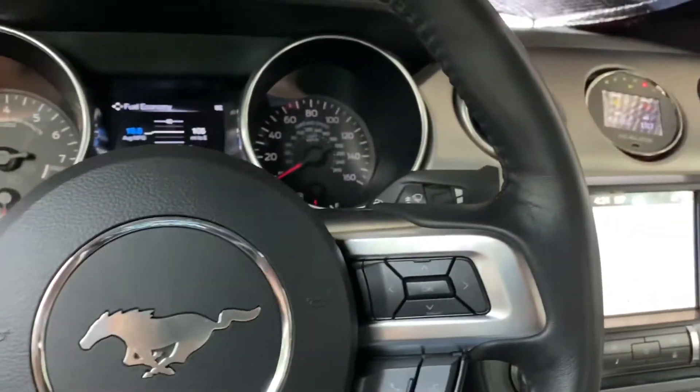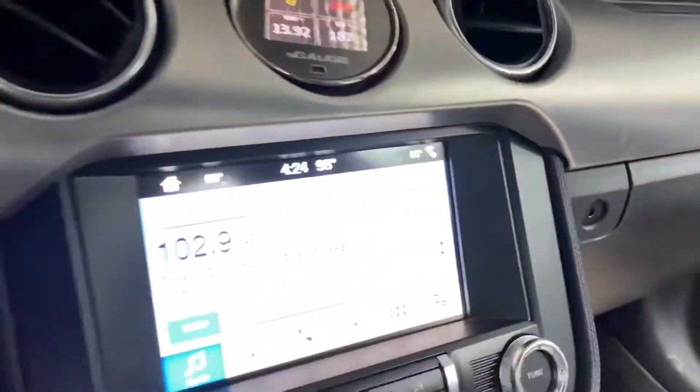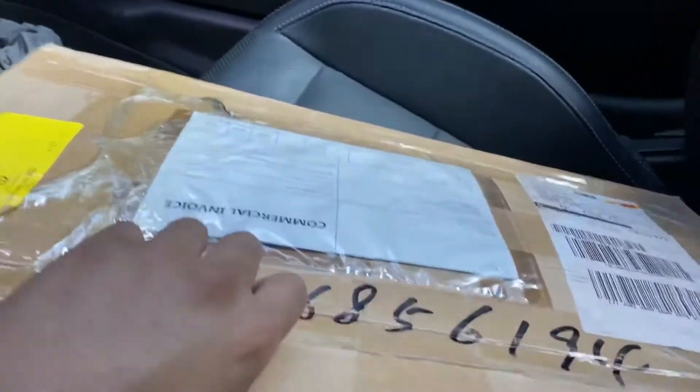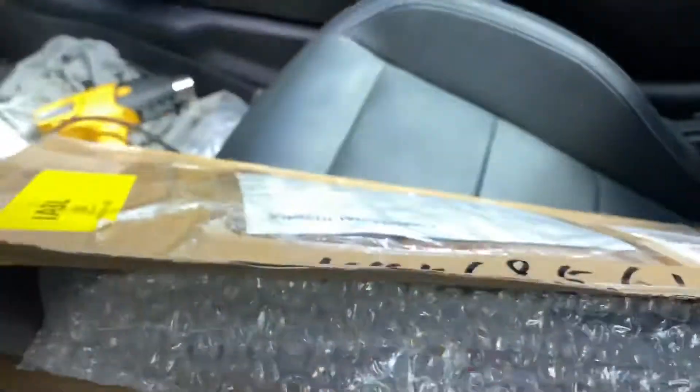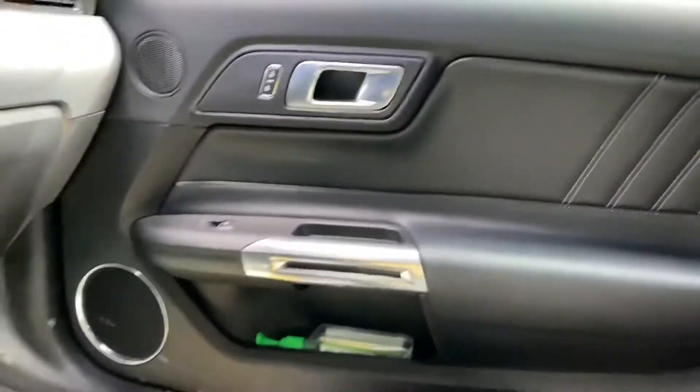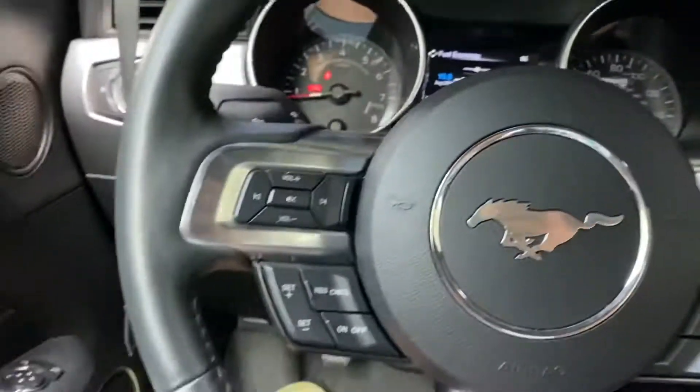Look what we have here — a new package from Dino Performance. All of this is going to be carbon fiber, which is great. I need to do my carbon fiber, and I'm going to wait, but I'm just unboxing it real quick right now.